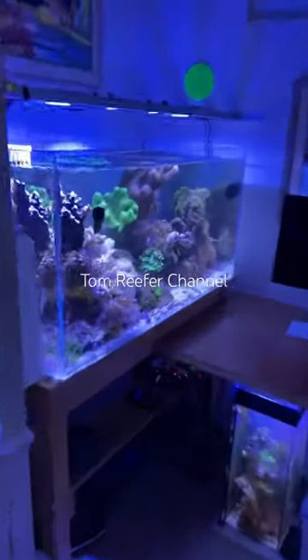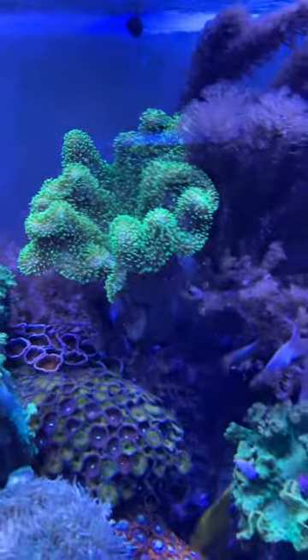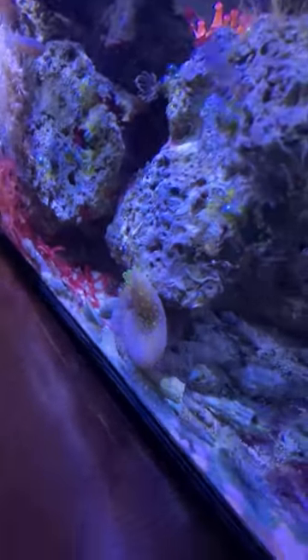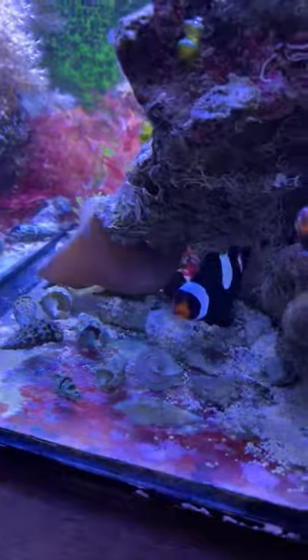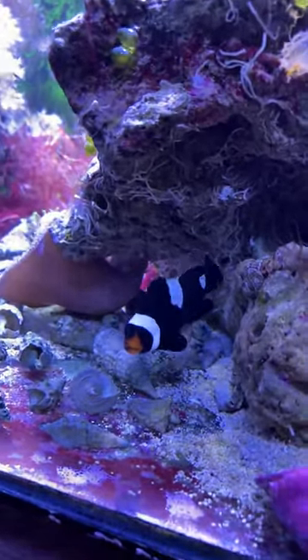A few videos ago I showed you what happened with this Australian leather. I put it in a little plastic cup inside here, but sometimes the leathers have a mind of their own — it came out of the cup, slid out, and worked its way underneath this live rock here, where it has since attached itself.